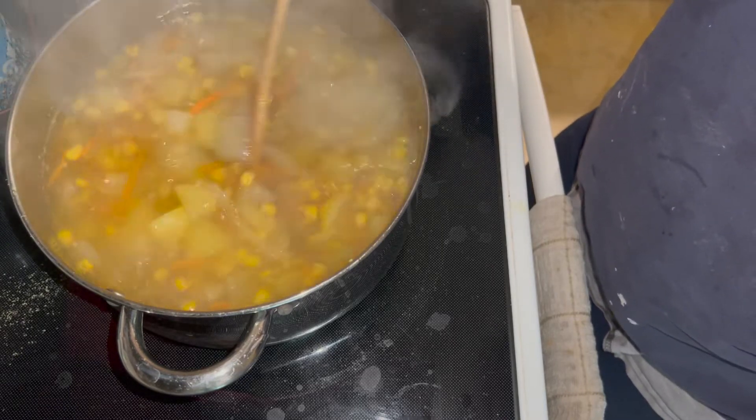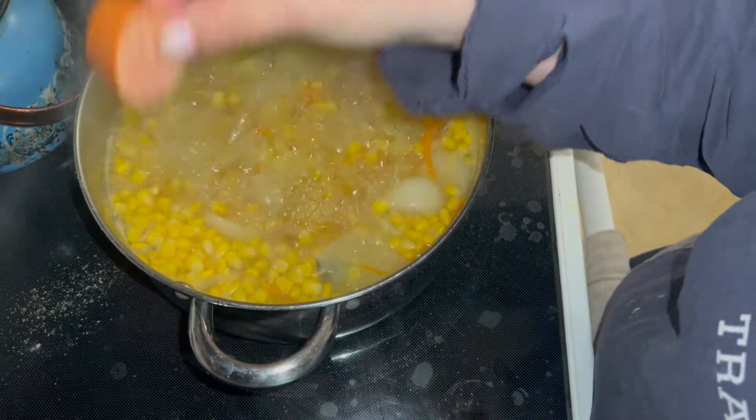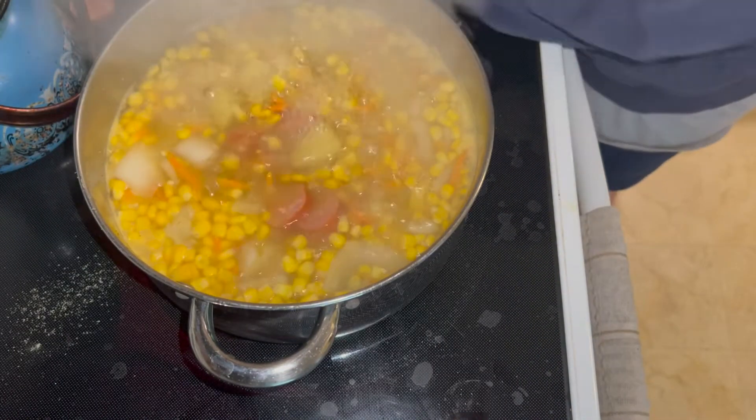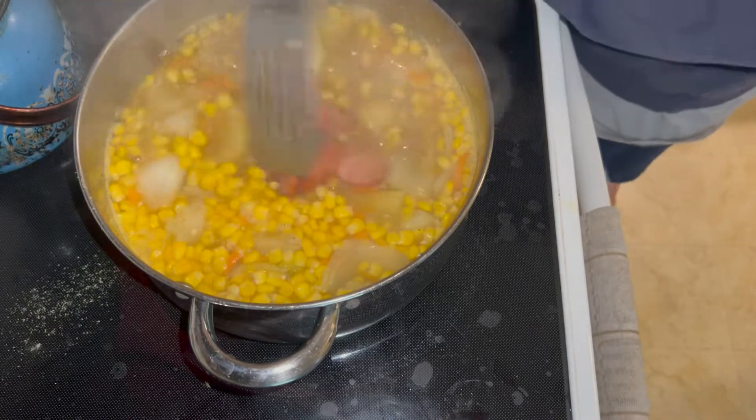When the potatoes are almost cooked through, that is when the meat gets added. I put in the sausages first and then let them cook for about five minutes.